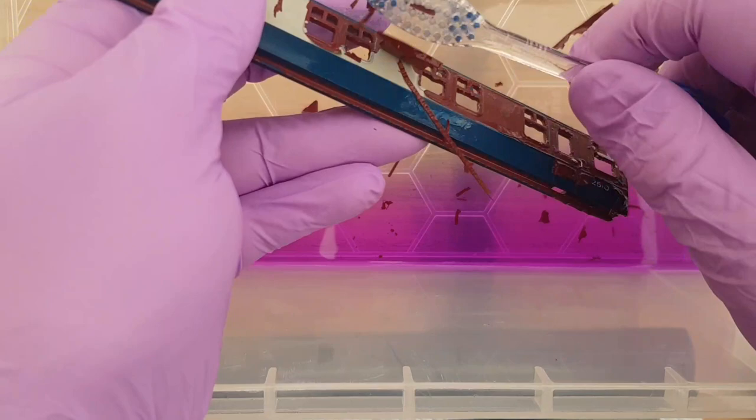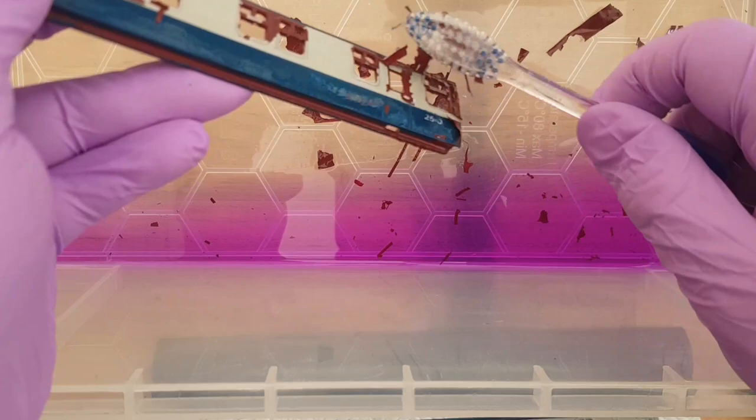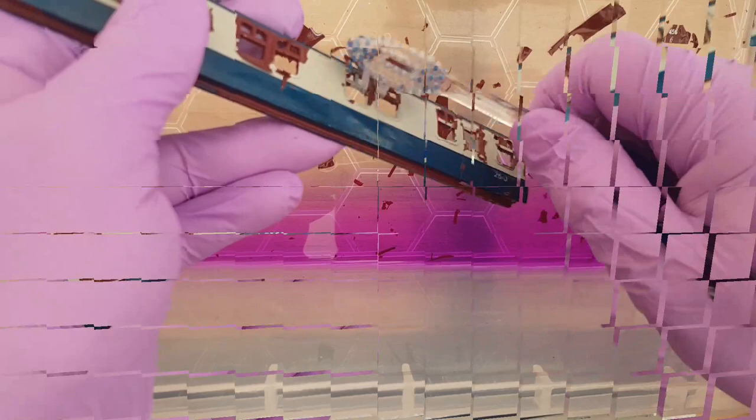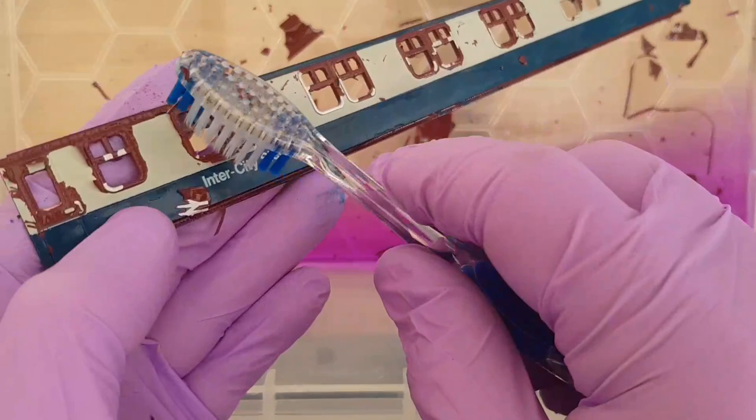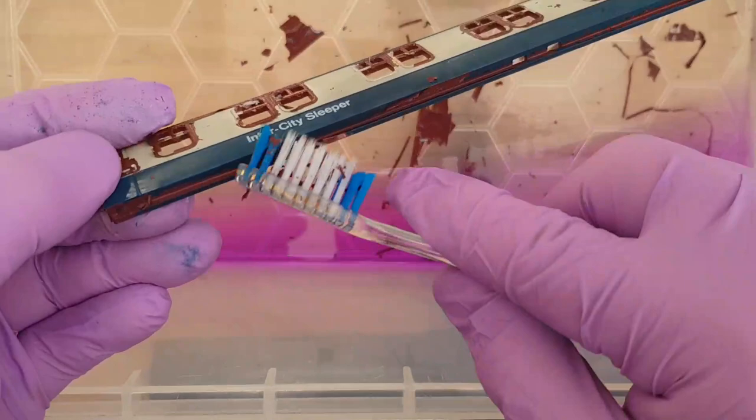Make sure you read the label and dispose of these things properly - don't just tip them down the sink. At your local tip there'll be somewhere to dispose of this type of stuff. Really pleased with the methylated spirit - just going to spend some time brushing this up but I think you'll agree that's done a pretty good job of removing the paint and it doesn't seem to have damaged the plastic at all.